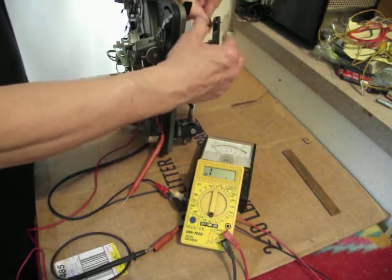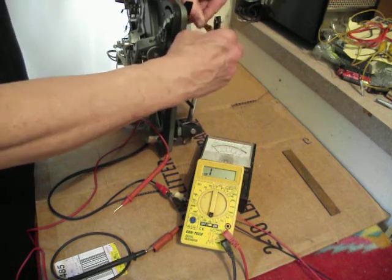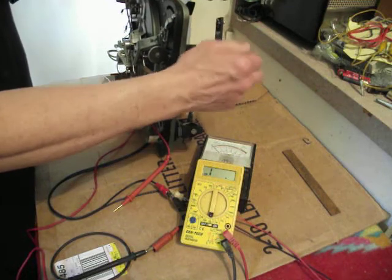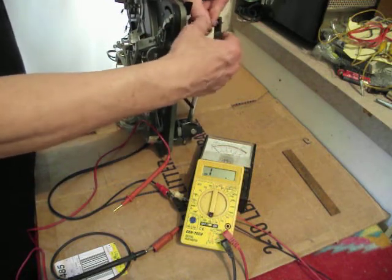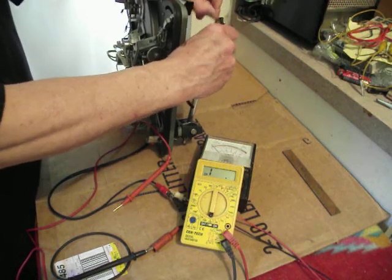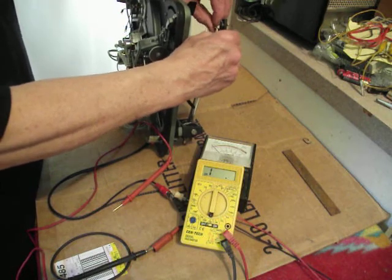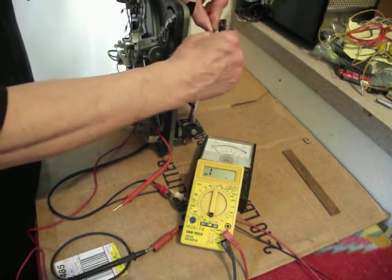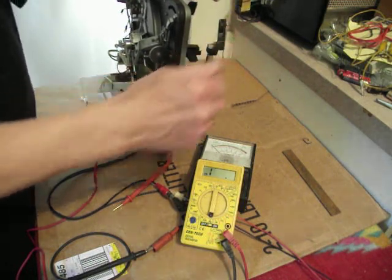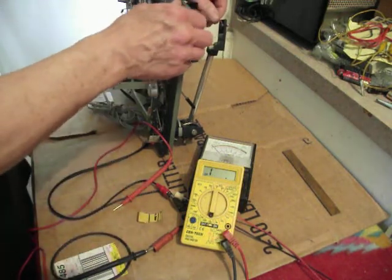On some dual 1019s the contacts aren't spring-loaded, so this is a little bit easier to get to. I'm just pressing on the spring contact with my thumb and drawing it up, and the contacts are nice and shiny now.